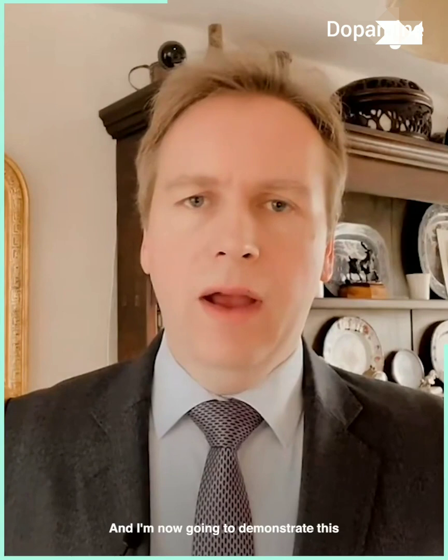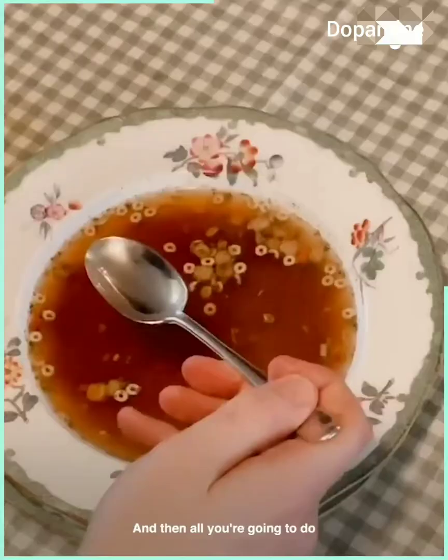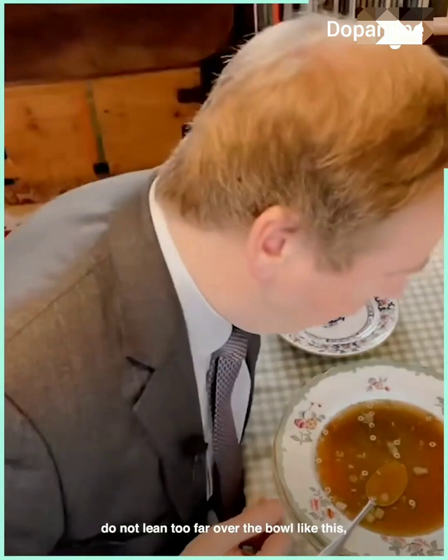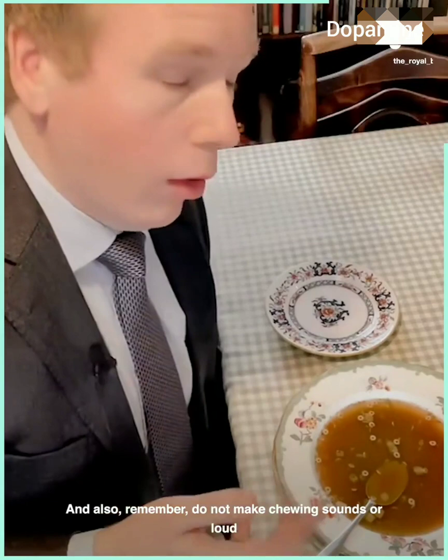The most popular request is: what is the correct way to eat and enjoy your soup? I'm now going to demonstrate this in the British and royal fashion. For today's demonstration you will require some soup and a soup spoon. All you're going to do is put the spoon in the soup, push away from you, and bring up to your mouth. When having a little rest between mouthfuls, you may rest your spoon at four o'clock, just on the side. Please also bear in mind: do not lean too far over the bowl, because you'll resemble a dog drinking from a water bowl. Also remember, do not make chewing sounds or loud slurping noises while enjoying the soup, or you may sound like cows in a field.